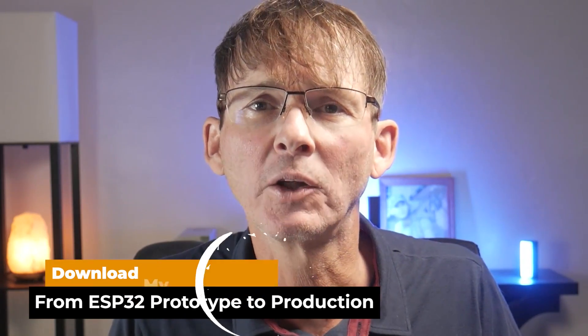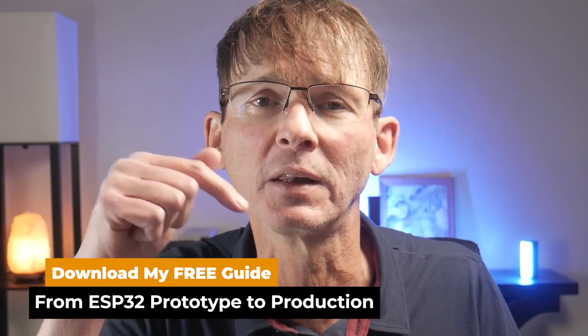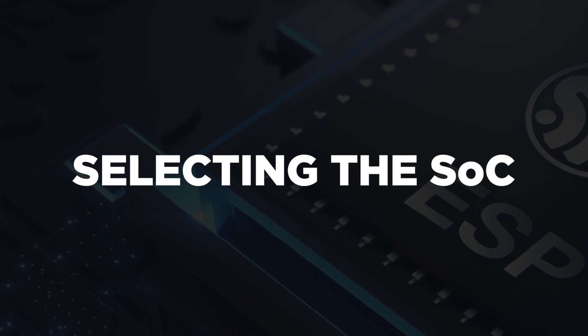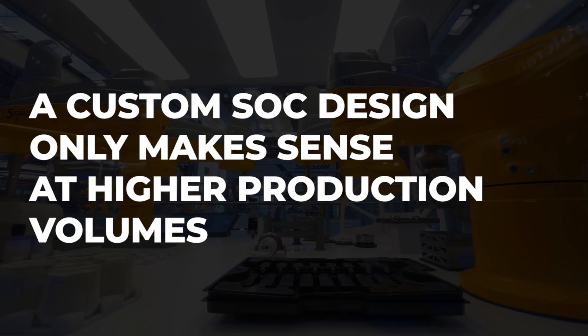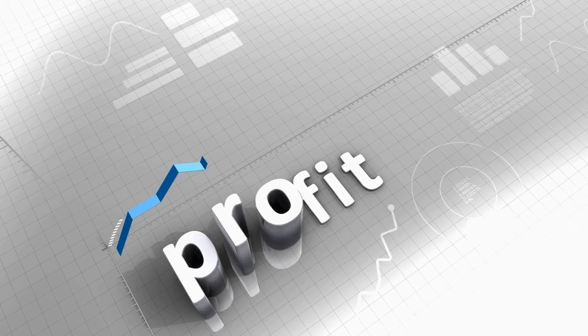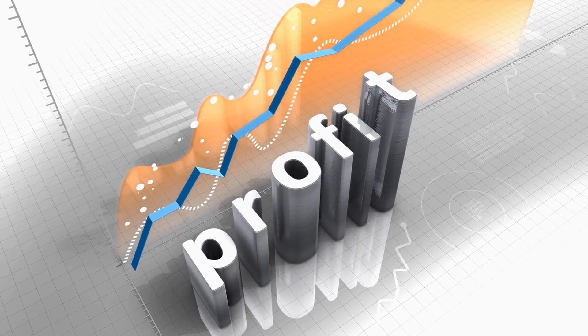Be sure to download the free guide on ESP32 prototype to production using the link in the description below. Designing with the bare chip is usually only done after you reach a few hundred thousand production units. For lower production volumes, it's almost always best to use a pre-certified module. A custom SOC design only makes sense at higher production volumes when the increased profit margin outweighs the extra certification cost required for a custom wireless design.